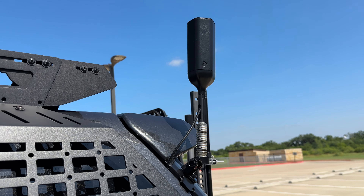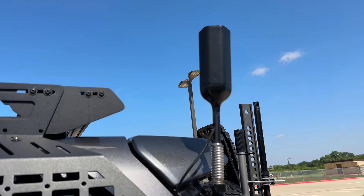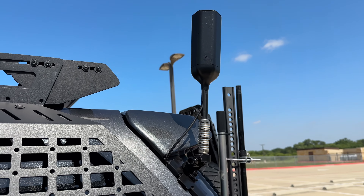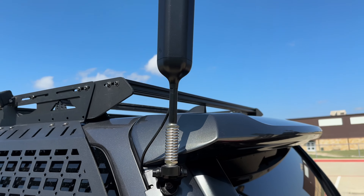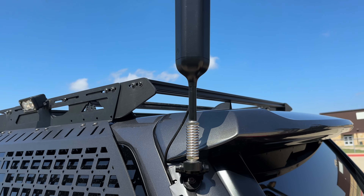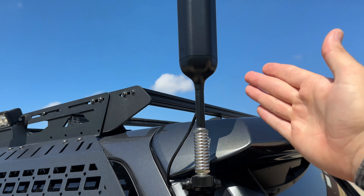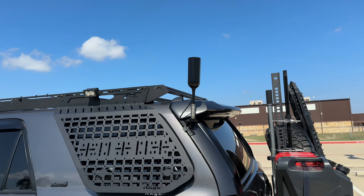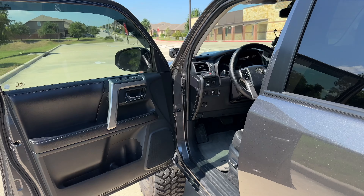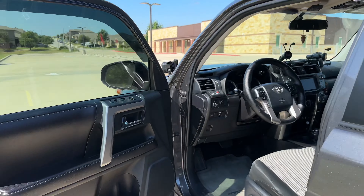One of my favorite things in this entire build is the weBoost Drive Sleek signal booster — about $240–250 on Amazon. It gives you essentially full signal on one mobile device. If you have one bar of service, this thing will give you two to three more bars on top of that. You just need some sort of existing signal and it will boost it. It's wonderful.